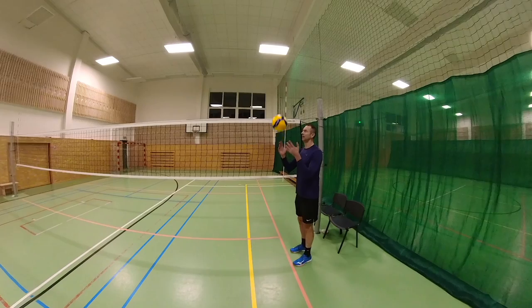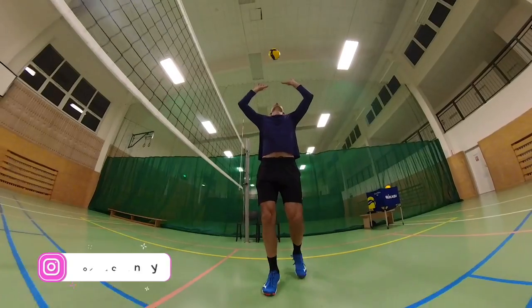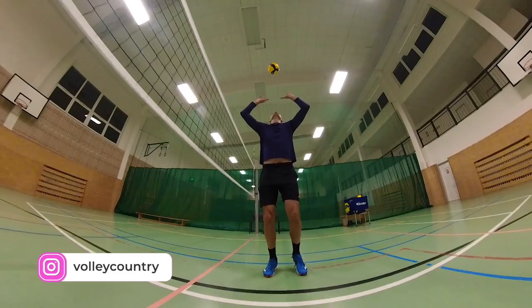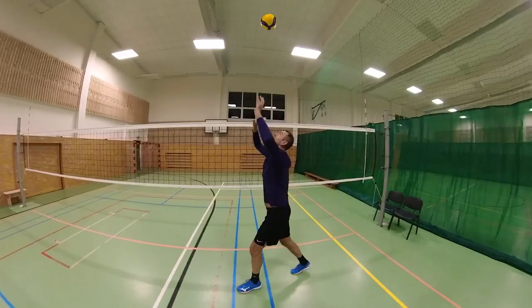And I firmly believe that you want to set well as well. That's why in today's video I'm going to show you three simple drills that will help you improve your setting skills. The first simple exercise you can do yourself is to set about a meter or two above yourself at the net. The volleyball should not fly to one side or the other, but stay over your head.